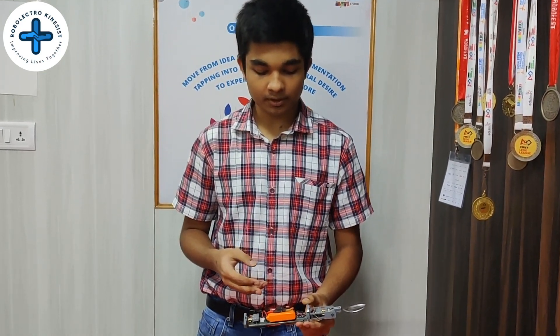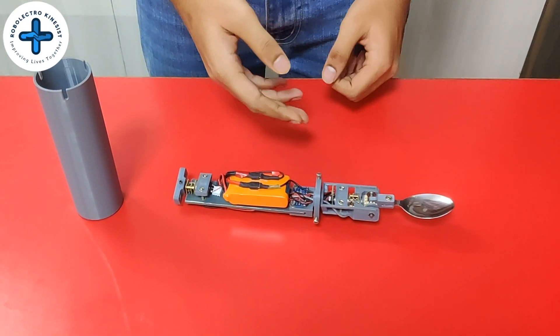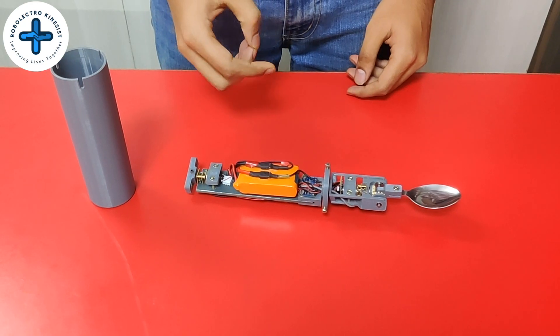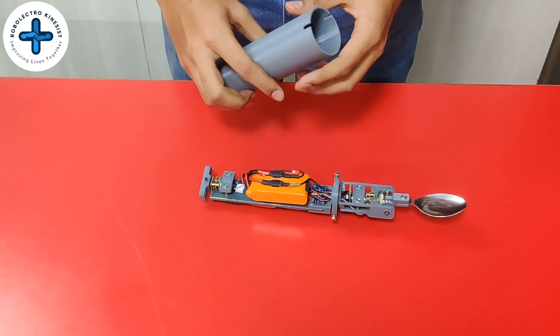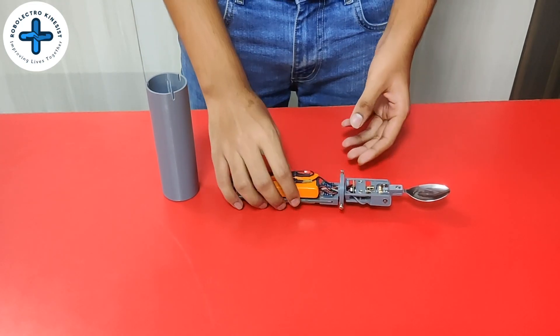Let's make a smart spoon. Over the last one and a half months, we researched on the problem, talked to multiple experts in this field, and built many prototypes. This is our final prototype, the smart spoon. It measures the tremors faced by Parkinson's patients using the IMU and intelligently corrects for it using two motors, a microcontroller, and a battery. We designed all the prototypes in CAD and printed them using a 3D printer so that they can be customized.